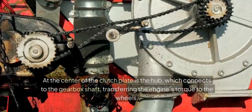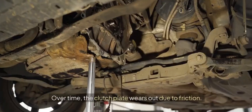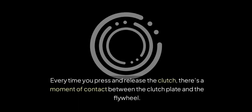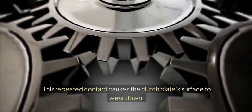These springs ensure that the power transfer is smooth and doesn't feel jerky to the driver or passengers. At the center of the clutch plate is the hub, which connects to the gearbox shaft, transferring the engine's torque to the wheels. Over time, the clutch plate wears out due to friction. Every time you press and release the clutch, there's a moment of contact between the clutch plate and the flywheel, and this repeated contact causes the clutch plate surface to wear down.